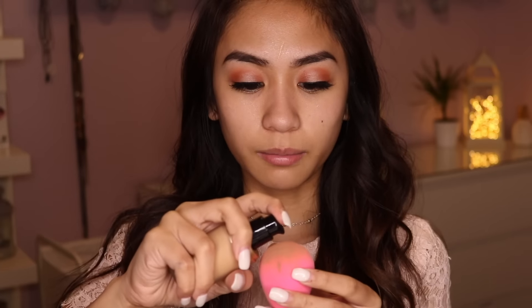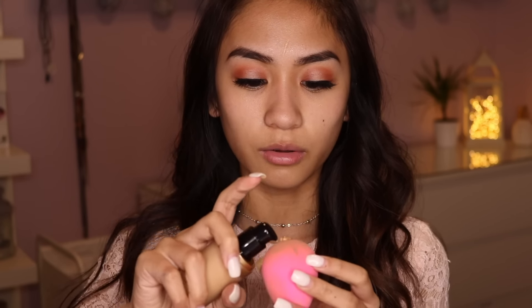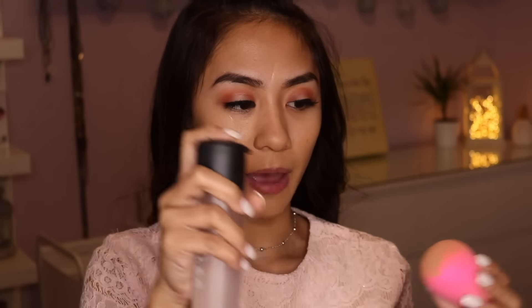Now that that situation is fixed, I'm going to go ahead and prime with some Mario Badescu rosewater. I'm going to be taking my Born This Way foundation from Too Faced — I did a review on this, I really love it, I've been using it nonstop. I'm just going to take this on my beauty blender and blend this into my face, starting with one pump. I feel like my beauty blender has dried up a bit, so I'm going to spritz it with some MAC Fix Plus to help with the blending.